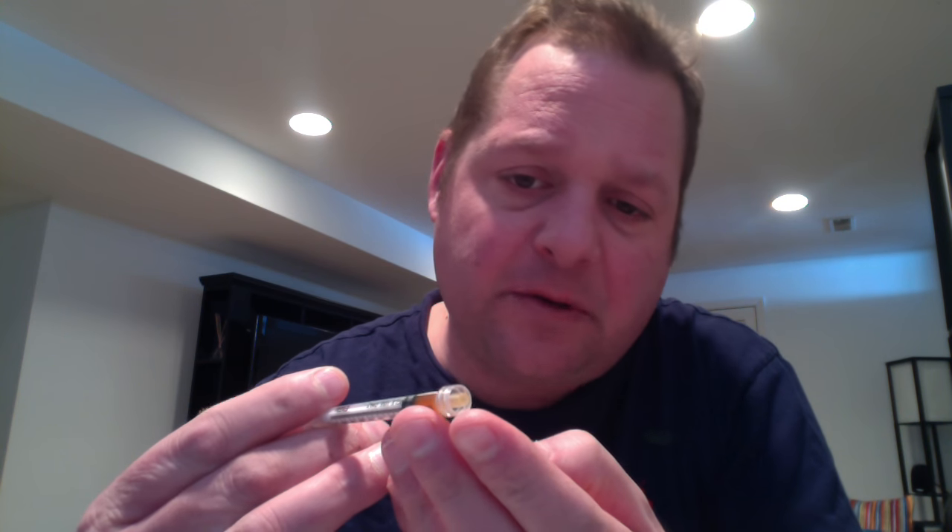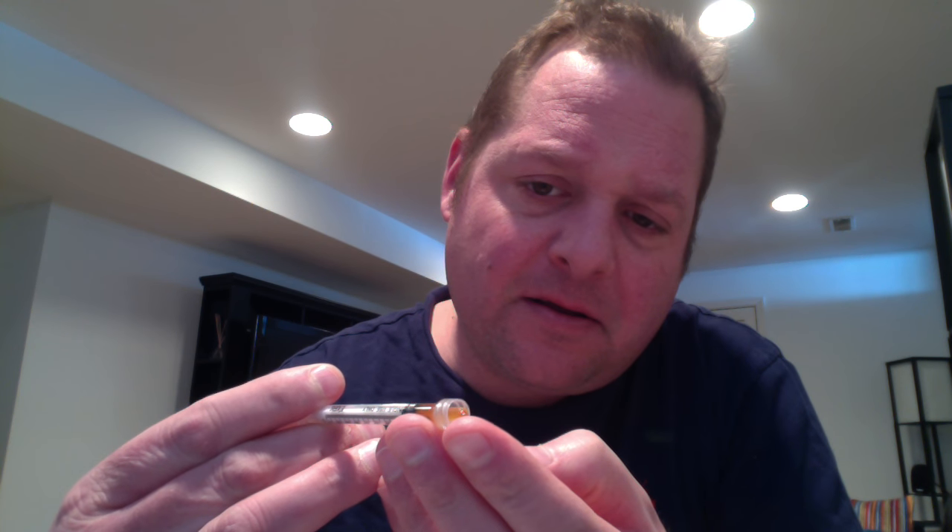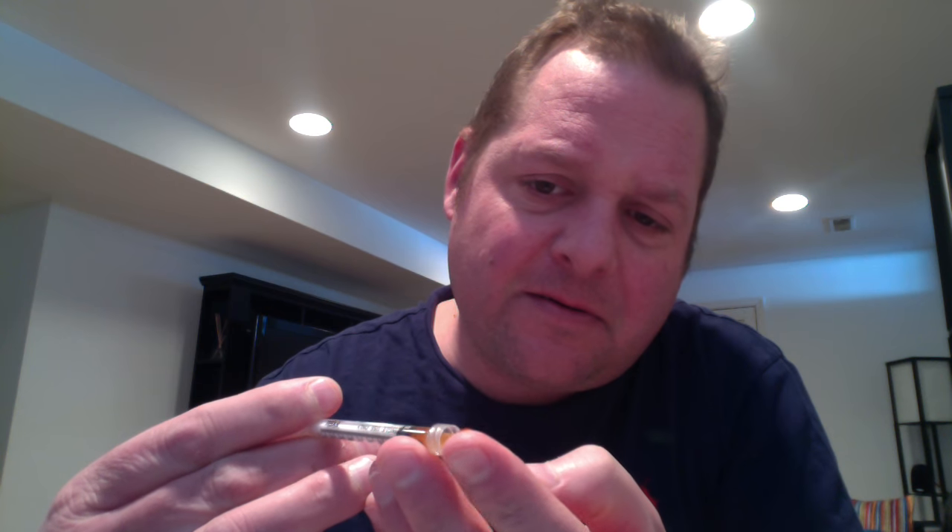When you get it, you're going to have this black top — all you have to do is turn it and it'll come right off. Now because this is 100 milligrams, I do not recommend putting it in your mouth and squirting it all in there. That's a lot to take at one time, especially something this highly concentrated. The best thing to do is just squirt a little bit of it out like I did here on my finger. You can see it's kind of like a paste, so it's not falling off — then rub it in your gum lines.